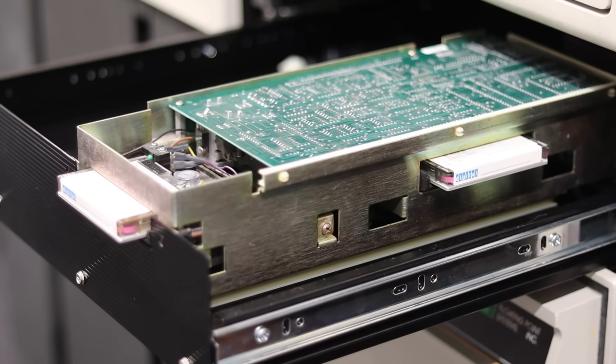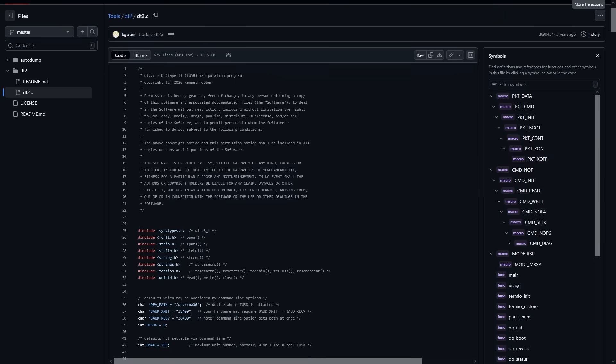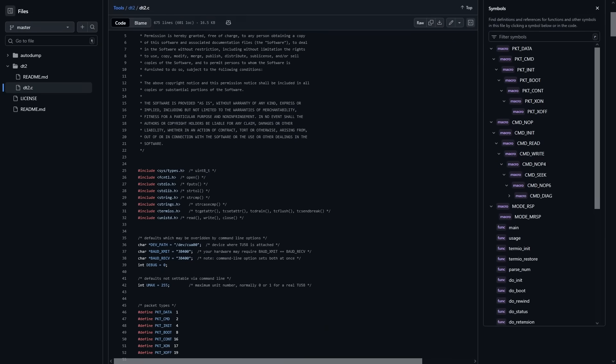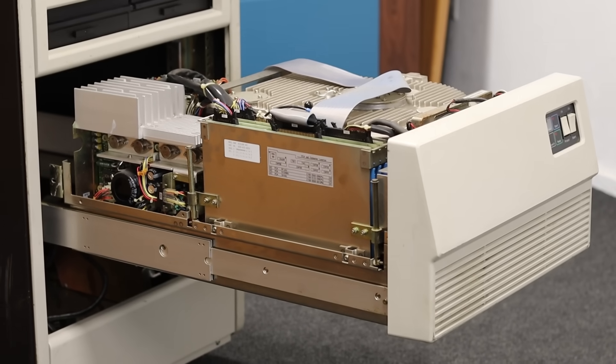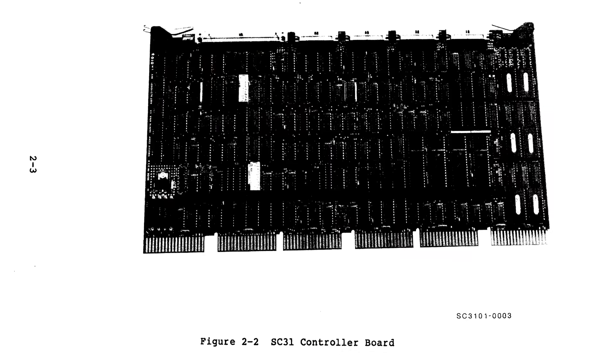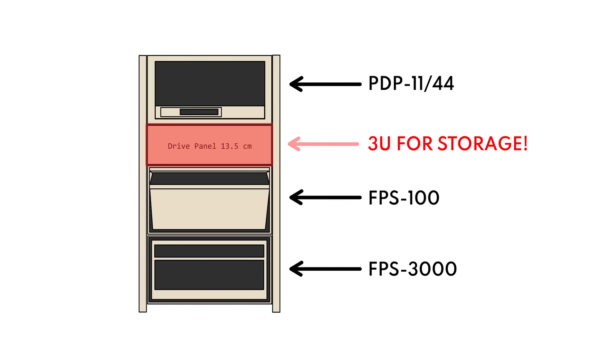In the previous episode we did get a TU58 tape drive hooked up to it, but we haven't been able to read anything off the TU58 tapes because none of them contain any PDP 11 information. We found a utility to do that and that's probably what I should be doing today, but I'm losing sleep about our hard drive situation. Initially I thought we'd use a Fujitsu Eagle but I can't find a controller card for it, and ultimately we don't have enough space — only this tiny little 3U section to fit both the TU58 tape drive and a hard drive.